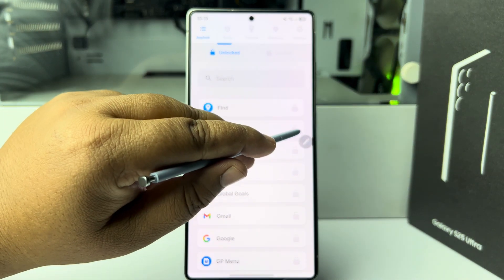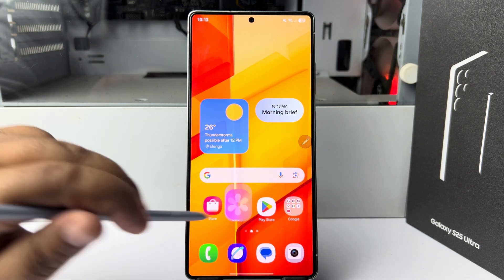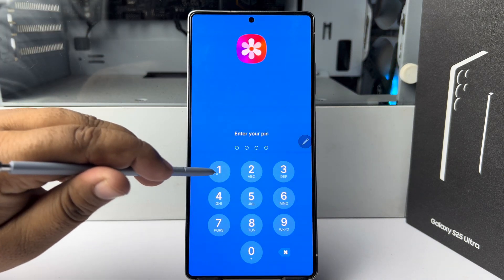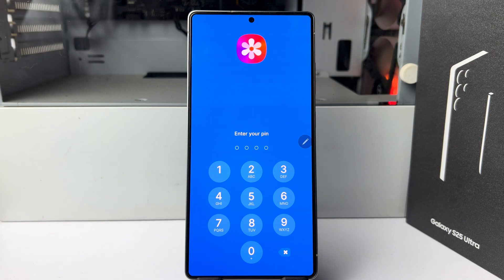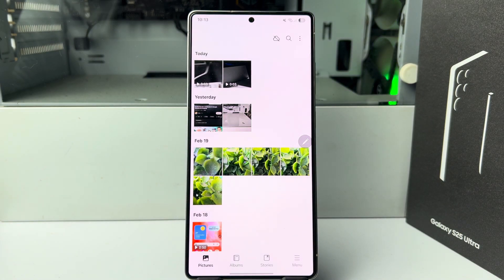Just lock the Gallery app. Now whenever you try to open Gallery, you have to enter the lock. Note that we can't lock the Gallery app or any other apps with fingerprint or face ID — we can use pattern or PIN to lock our apps. That's it.